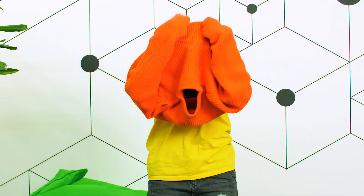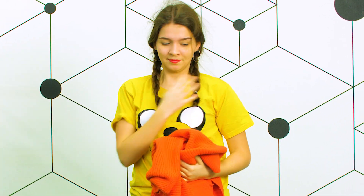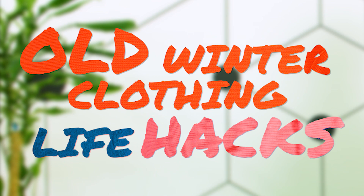It's sweater weather o'clock — rise and shine! It's a bit too early for Christmas. We're all here because we love cool tricks, but let's take it back a notch. That's better. Now let's learn some DIY hacks to spice up your winter.